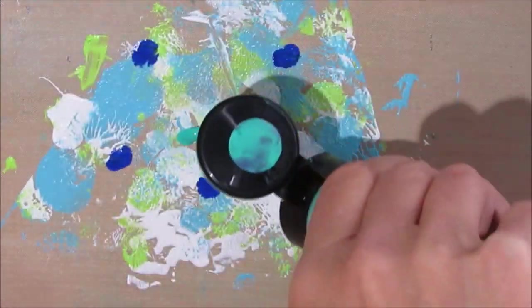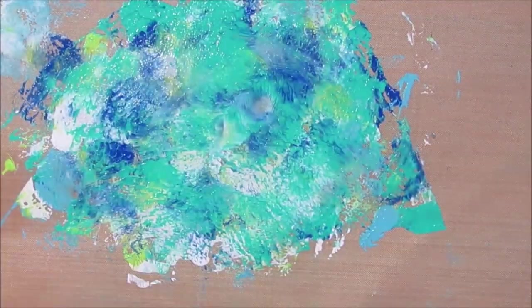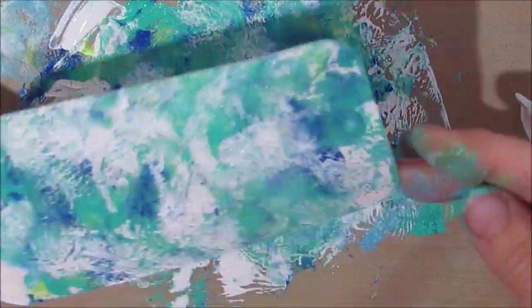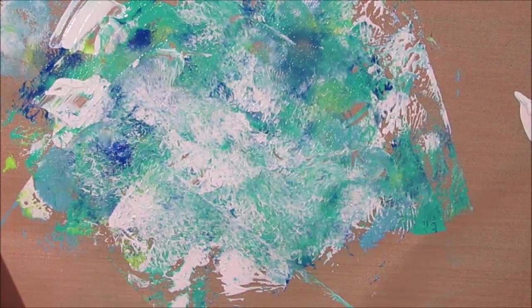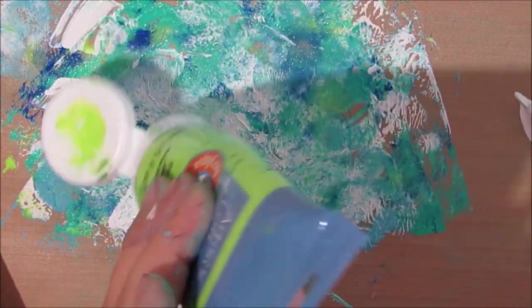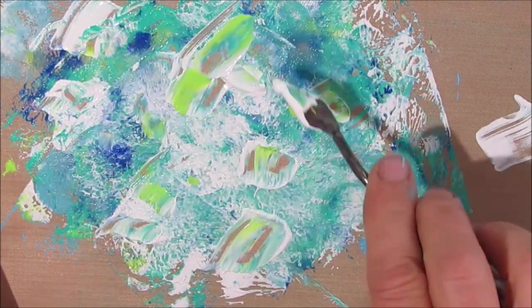I'm adding some ultramarine blue and some light aqua and doing more smooshing and more layers. Is that not yummy what's on the craft mat right now? I'm just adding some white and different colors as it takes me. I want this to look like waves. I want this to look like the ocean. I just keep going till I like what I see.